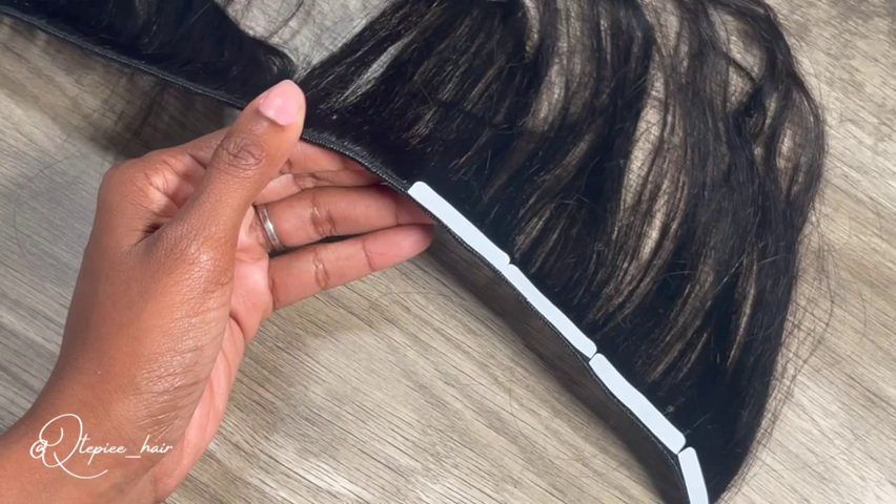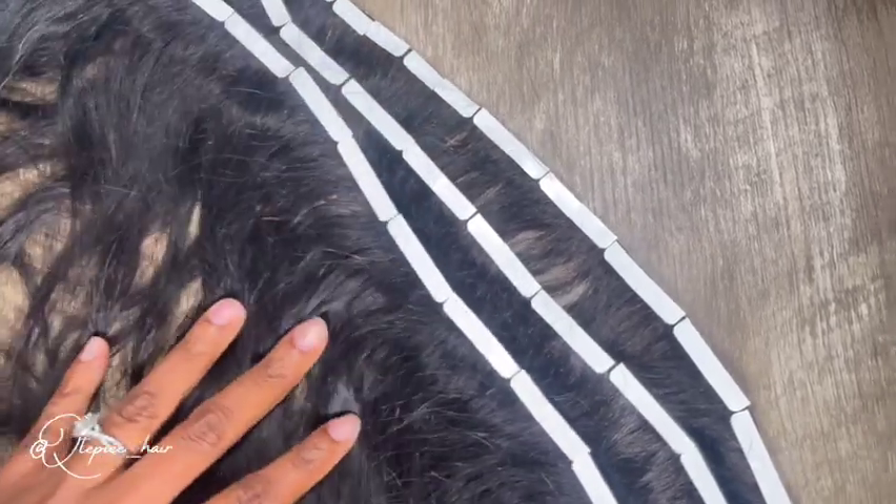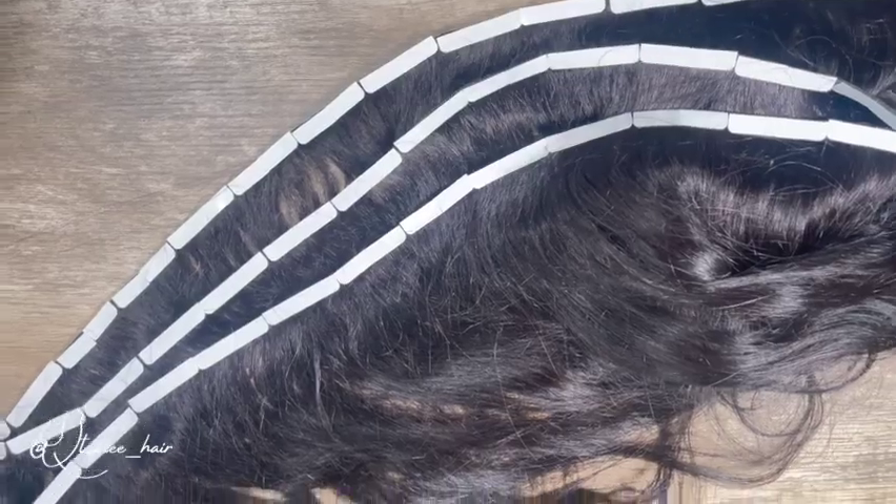I wouldn't go above a temperature of 400 degrees during that process. So again, this is how it's going to look — you'll just have a bunch of wefts with a bunch of tapes on them.